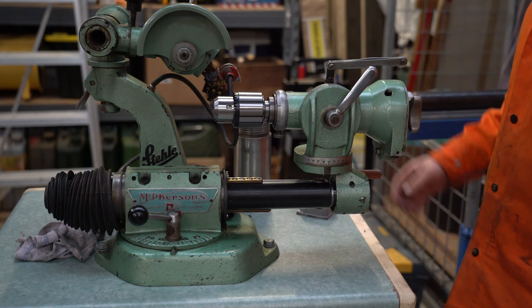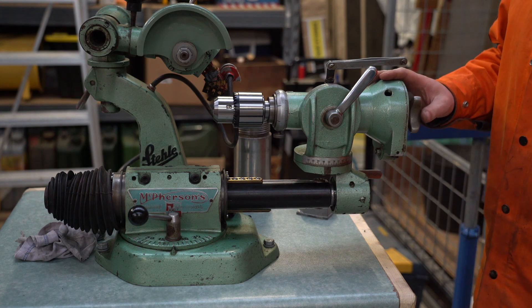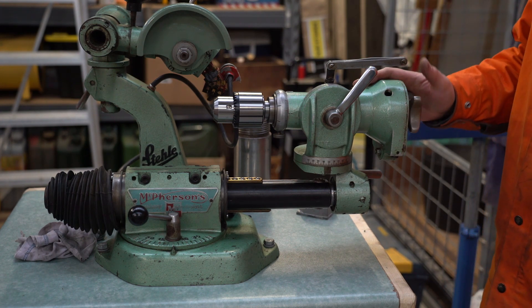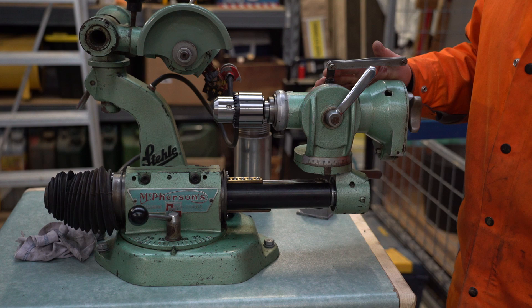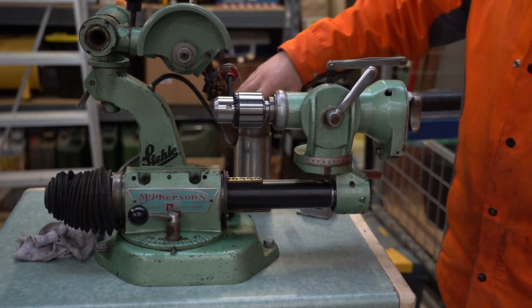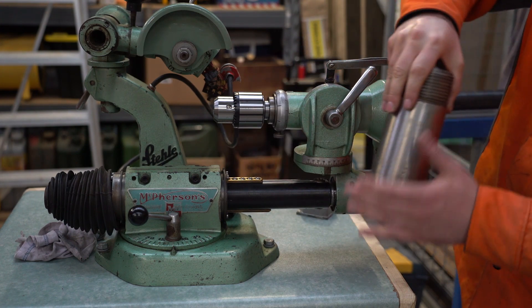Welcome to the channel everyone. I've recently purchased this small tool and cutter grinder off Gumtree for pretty cheap. I purchased it to sharpen single flute cutters and reamers. I've recently added this chuck to it and unfortunately, as soon as I added this chuck to it, I've limited the travel somewhat. So in this video I'm planning to make a shaft extension for it out of this chunk of steel.